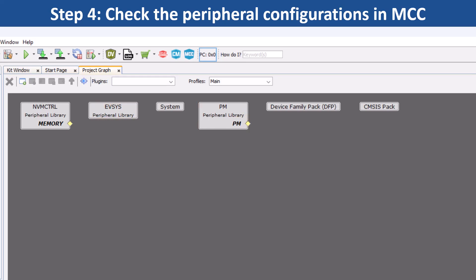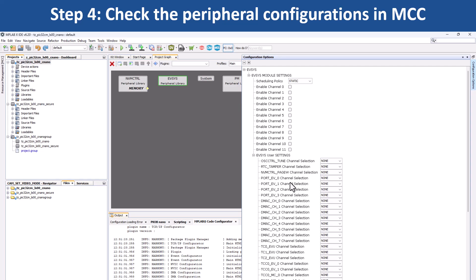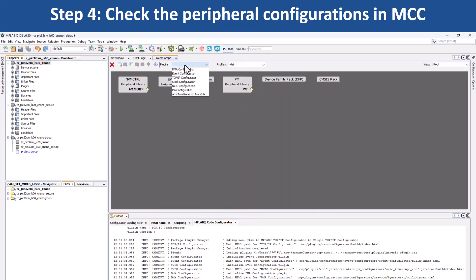These peripherals have been configured for the PIC32CM-LS00 Curiosity Nano MCU. Click on a peripheral block to see how the peripheral has been configured. If you want to configure other system-specific peripherals, use the drop-down menu under Plugins and choose the system module you would like to configure.